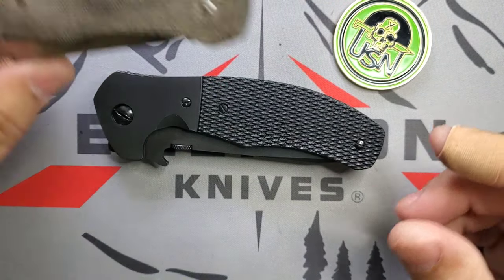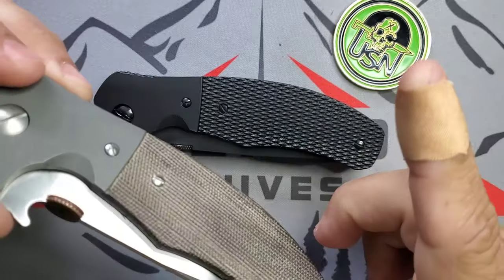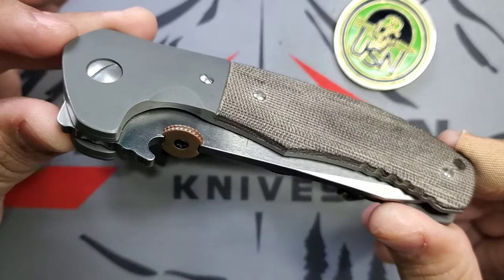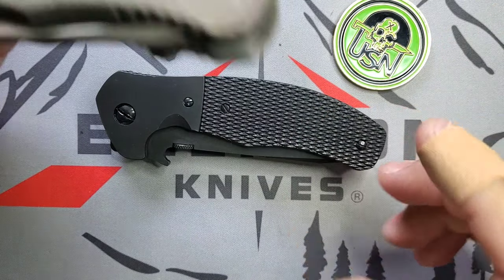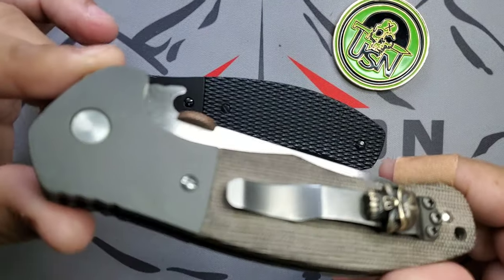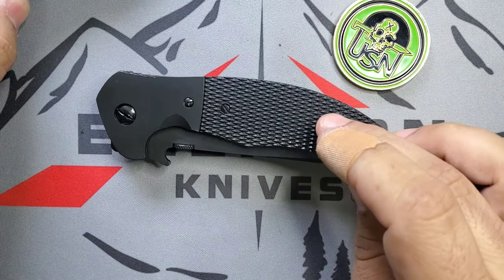The custom full-size Roadhouse is one of my favorites — I made a video about this one and I'll put the link out there. I carry the hell out of this one. In this case, this is more of a grail knife for me so I carry it but I'm more careful with it. The other one I don't care — I throw everything at it no matter what.